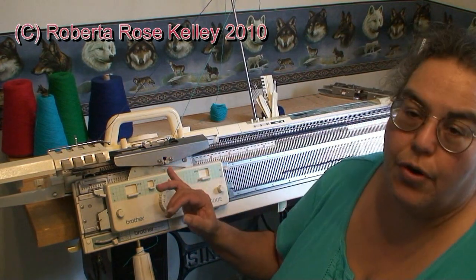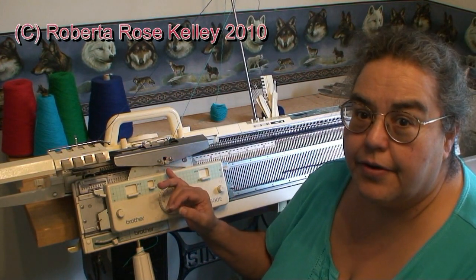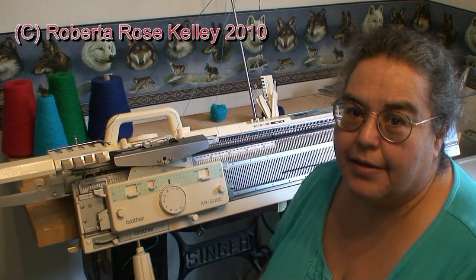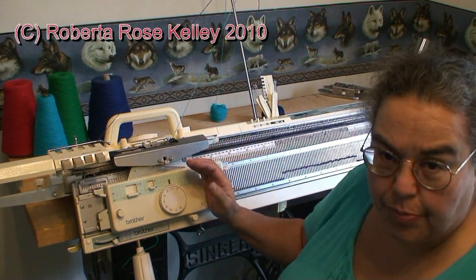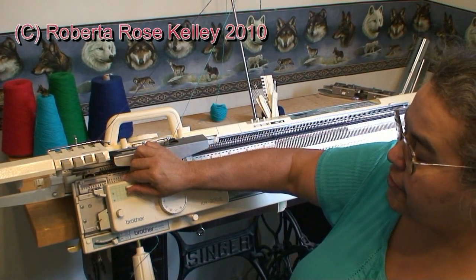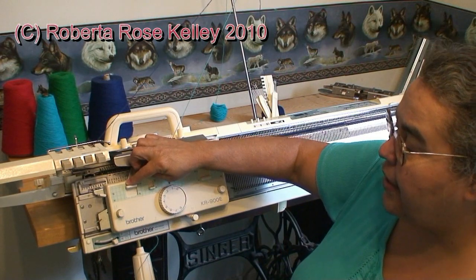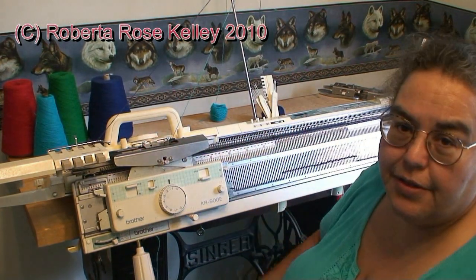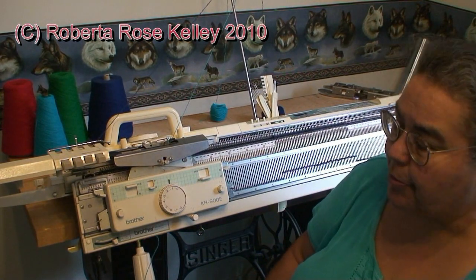To get one row of one color and then one row of the other color on the back, you're going to pretty much set up your carriage the same as before, but this time you're going to take the ribber left hand button and put that up to partial. Then just knit away like you normally would for a double jacquard.